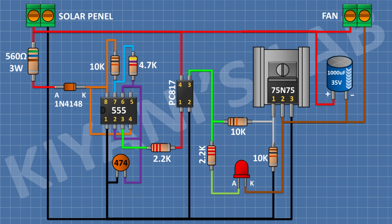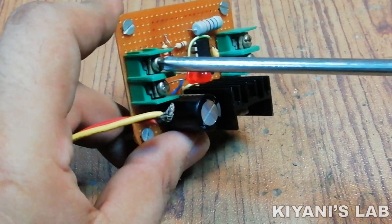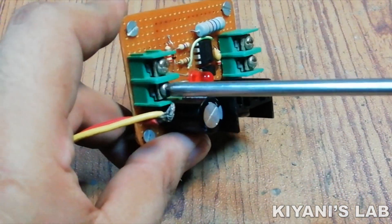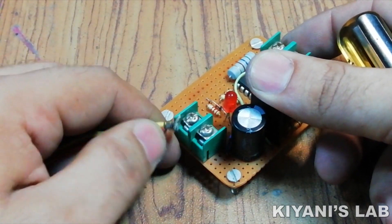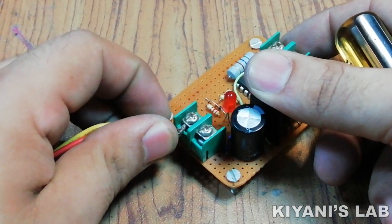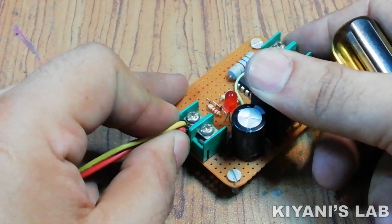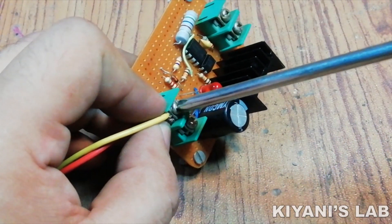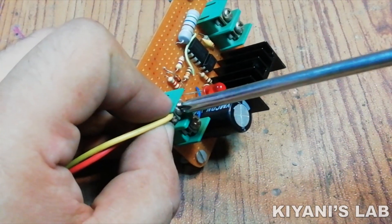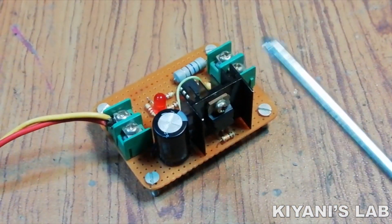So we have done all the connections. Let's test the project.